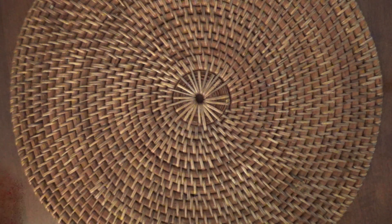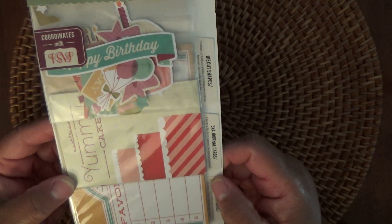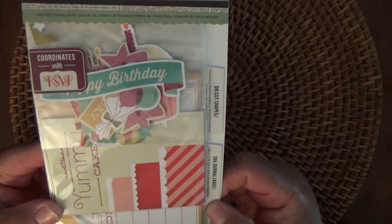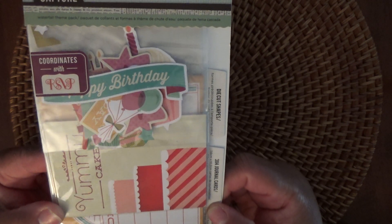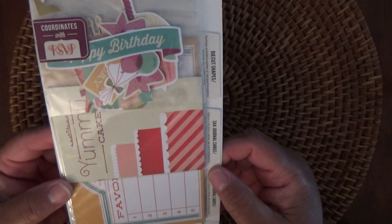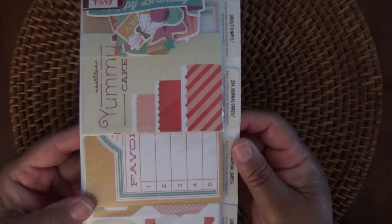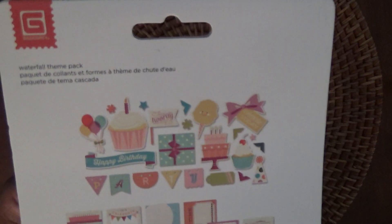And then I also received another one from the same Capture line. This one has more of a birthday theme, so I'm not sure if Capture is the line or if it's just the type of item this is. It says it coordinates with RSVP, which I'm sure is a paper line. So you've got this one, and these are the items in here.